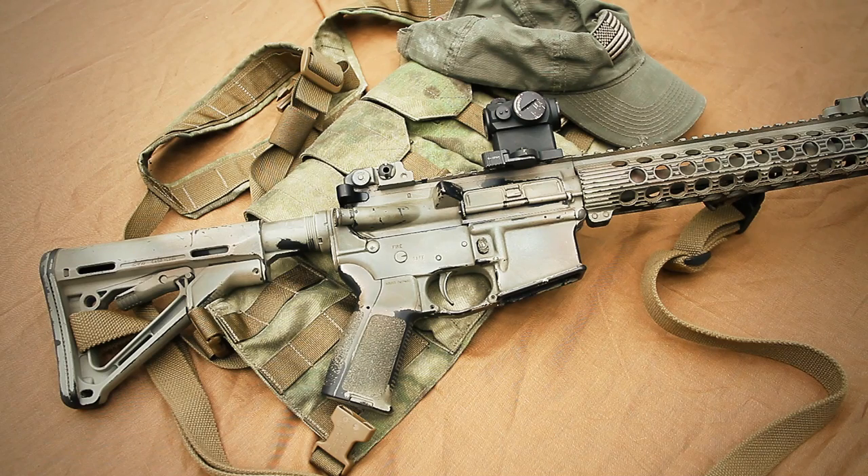Hi everybody, Kirk here from Rampart Gear. Today I wanted to show you something a little bit different than my normal knife reviews. I wanted to show you the AR-15 that I ran in a class I took in August from DARC, Direct Action Resource Center. I want to show you the configuration of the rifle the way I like it, and give you my explanation for why I run the rifle the way I do.